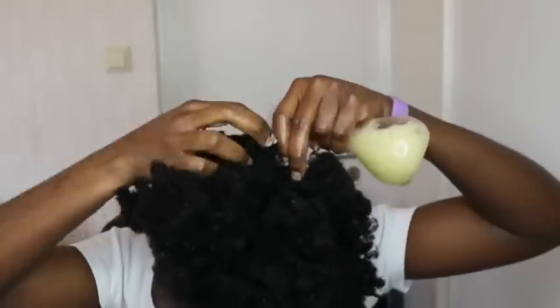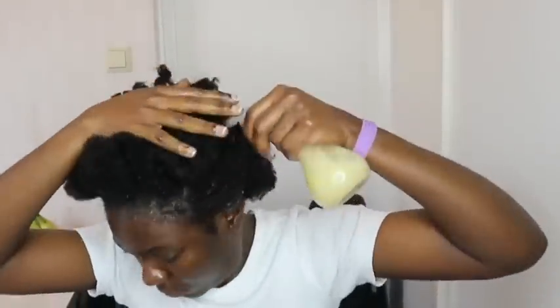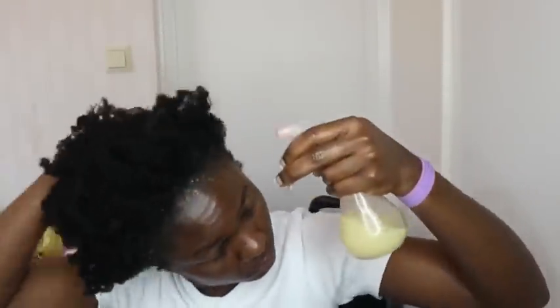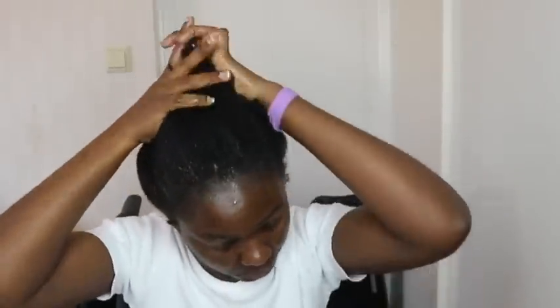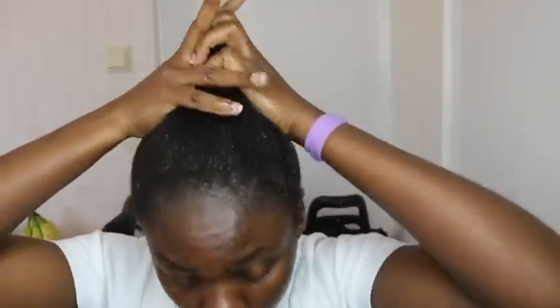Your hair will grow — any bald patches, your edges, everything will come back to normal as you continue doing this. Please thumbs up this video so YouTube can recommend it to other people. Let me know in the comment section how often you use onion juice on your hair, or if you haven't tried it I'd recommend you try it. Please share this video — we love you guys for subscribing!